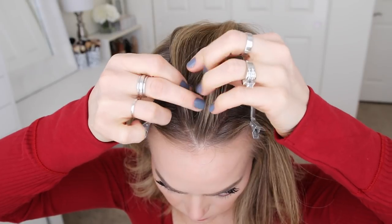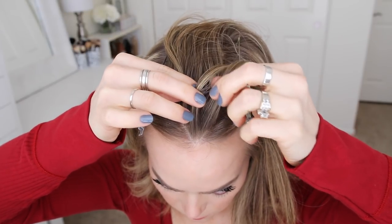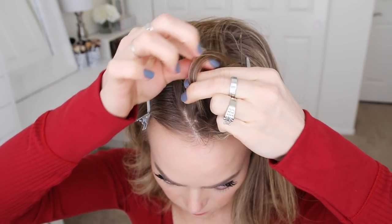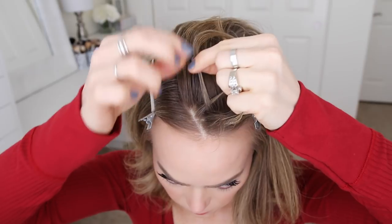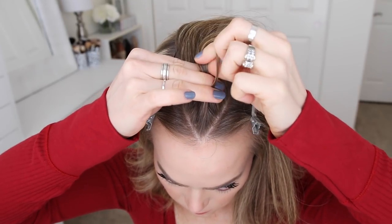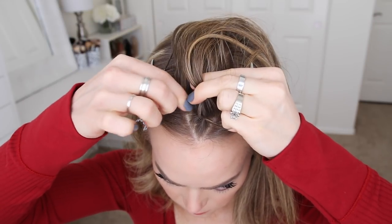Now I'm going to pick up a section of hair near the forehead and divide it into 3 smaller pieces, and I'm going to begin the braid by crossing the right strand under the middle, and then cross the left strand under the middle. Now I'm going to cross the right strand under the middle, pick up a new section of hair and cross it under the middle strand. Then I'm going to cross the left strand under the middle, pick up a new section, and cross it under the middle strand as well.